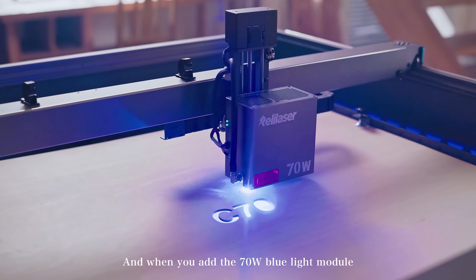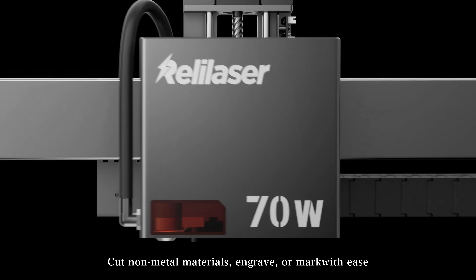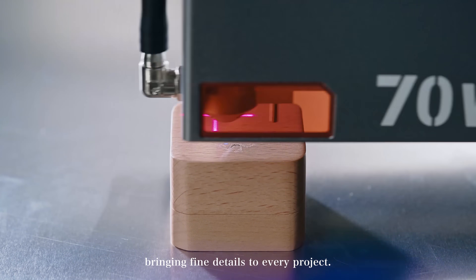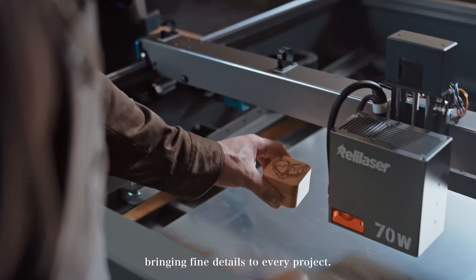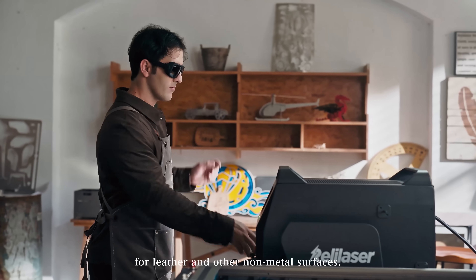And when you add the 70-watt blue light module, the possibilities are endless. Cut non-metal materials, engrave, or mark with ease, bringing fine details to every project. It's perfect not just for wood, but also for leather and other non-metal surfaces.